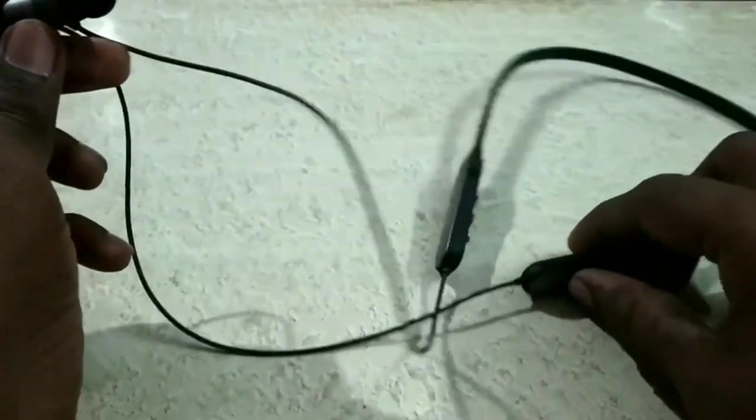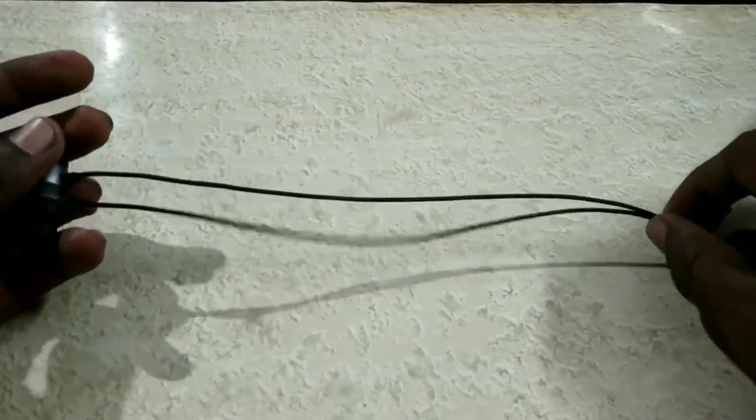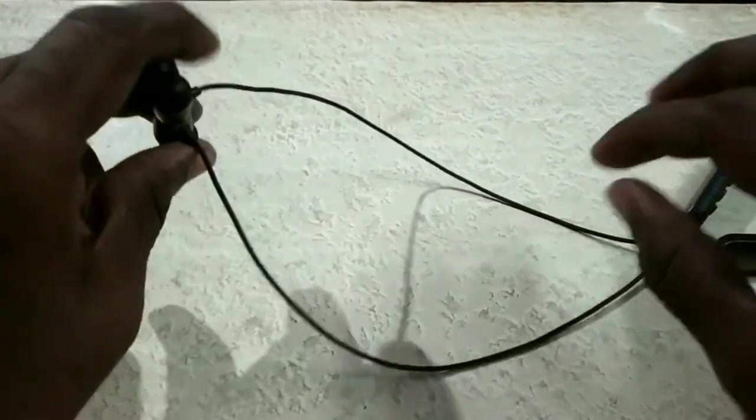The headset wires are on the back and they are extra lengthy. This is a disadvantage if you use it daily.